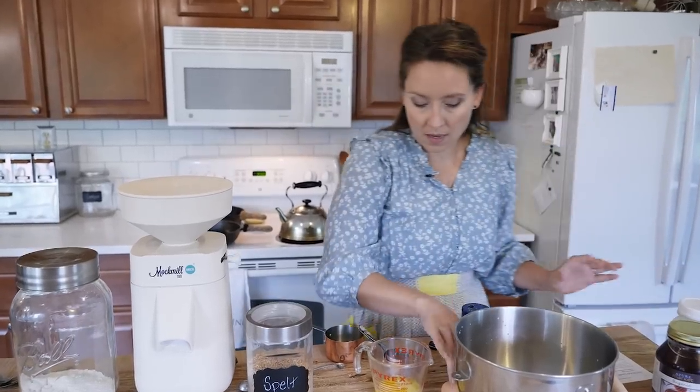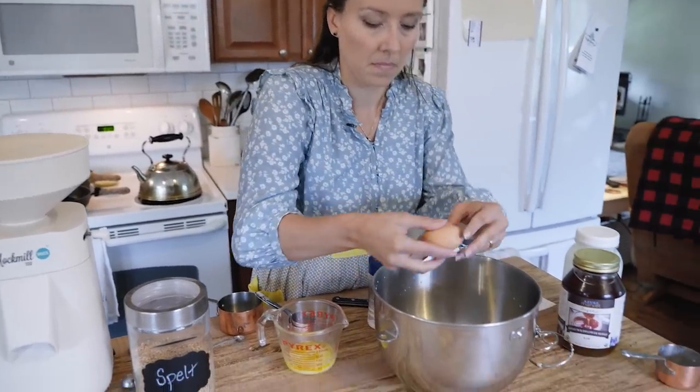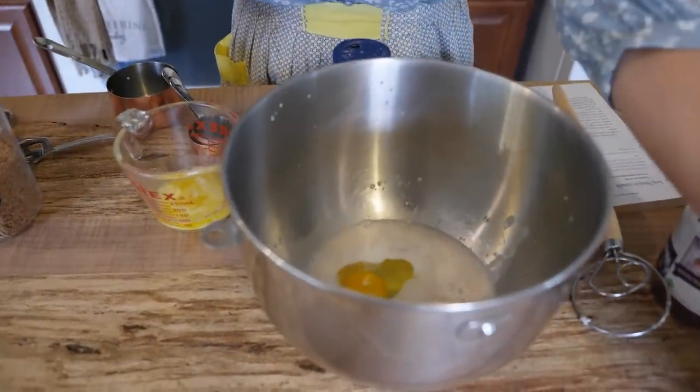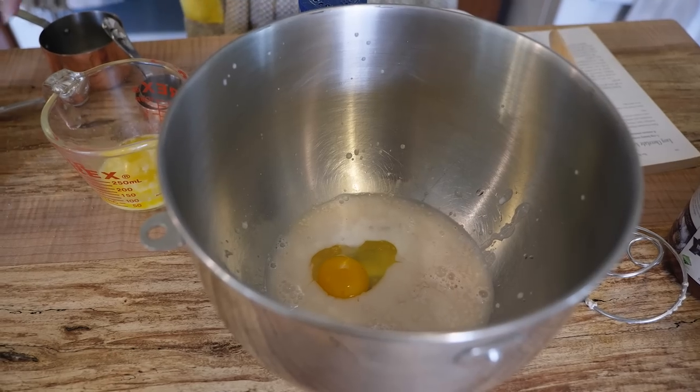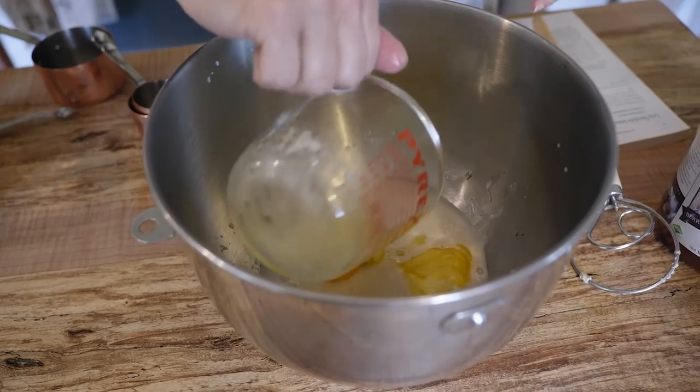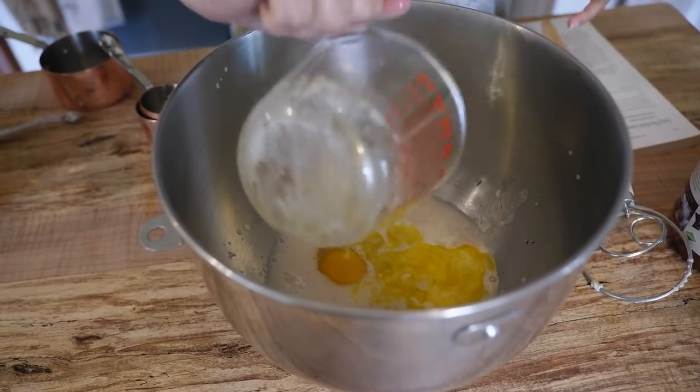And then we've got an egg. Get that in there. And then a half a cup of softened butter — mine's a little bit more on the liquefied side than soft, but it's all going to work.